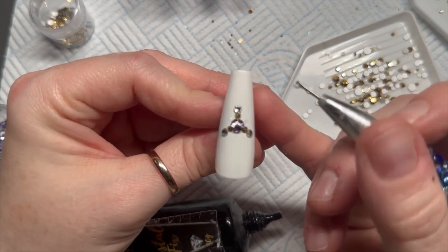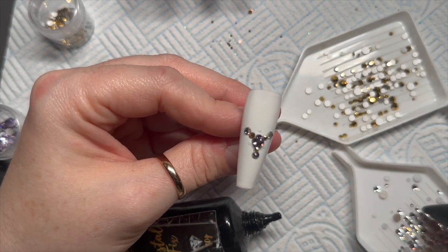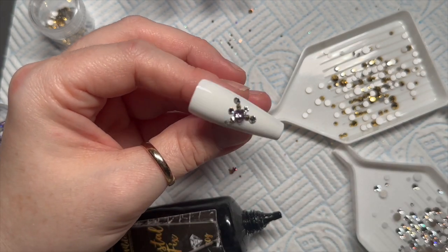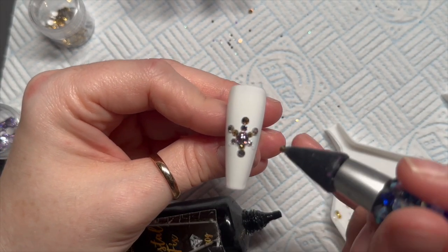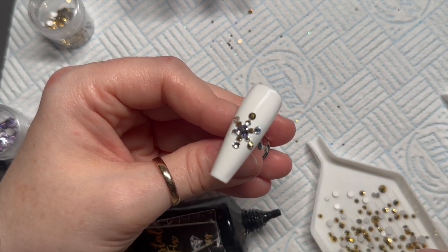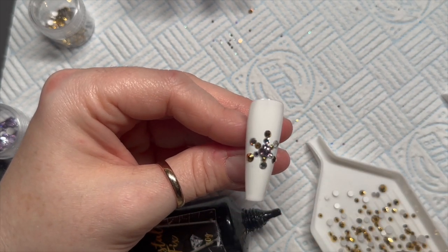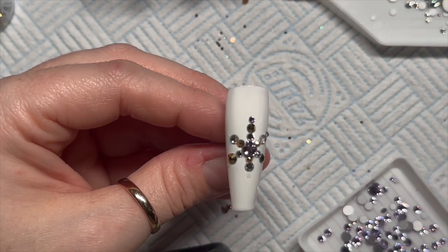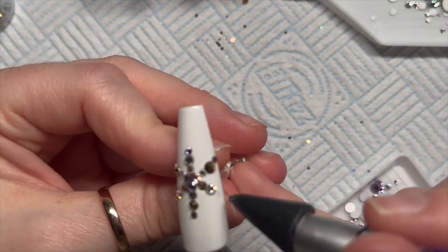Now I'm making a crystal snowflake. I did three arms at a time because I was worried about making it wonky if I did all six at once. I'm alternating the colors — violet in the middle, then gold and clear, then clear and gold on the other arms. I've used different sized crystals: the first ones from the center are smaller, the next ones are slightly bigger, then I add another crystal to the arms for a small-big-small pattern.